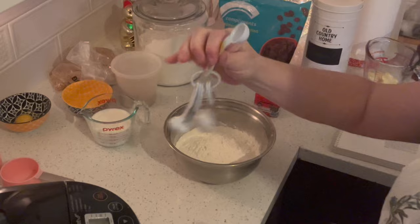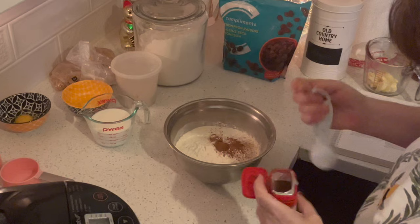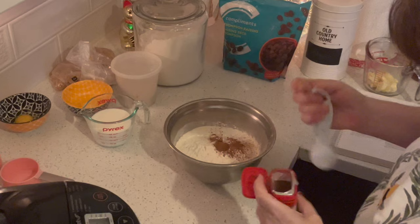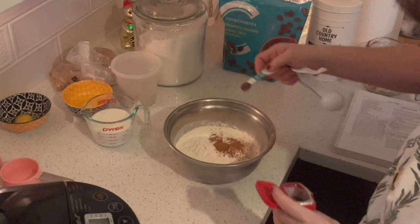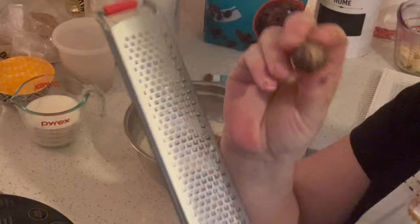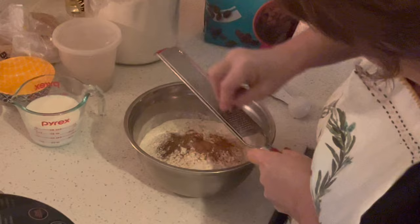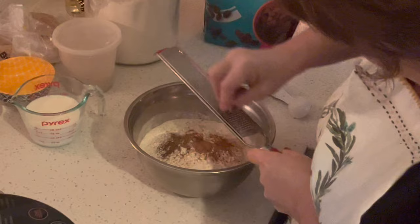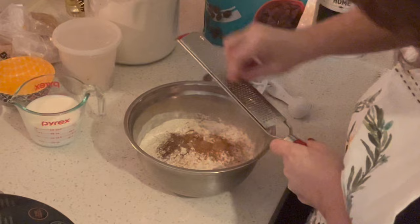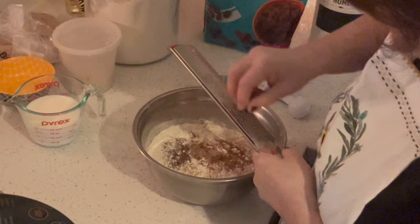Now for spices: I need a teaspoon of cinnamon. You can use a quarter teaspoon of ground clove or allspice — I'm using allspice, a quarter teaspoon. It calls for a quarter teaspoon of nutmeg. I'm using fresh, so if you have fresh nutmeg, you don't need as much — a nice little dusting, a bit more than an eighth of a teaspoon. Fresh is a lot stronger than dried. Dried nutmeg can lose its flavor after a short amount of time.